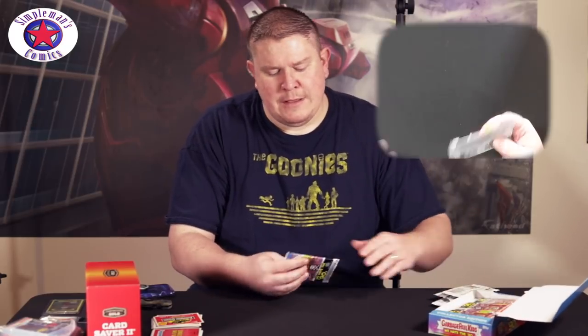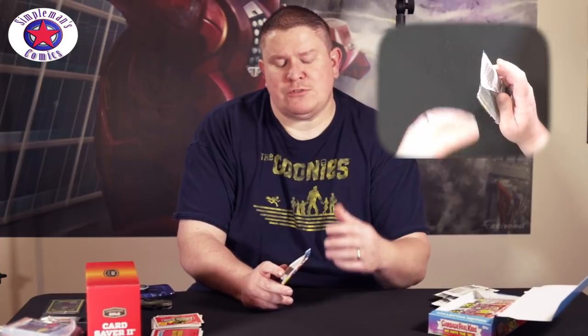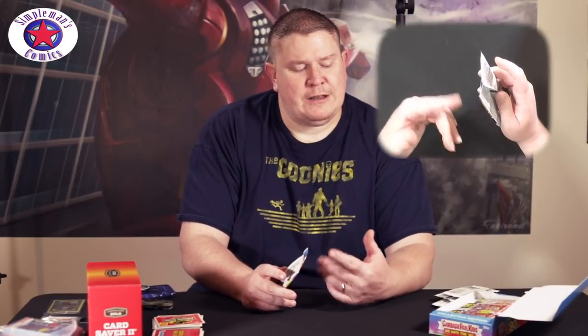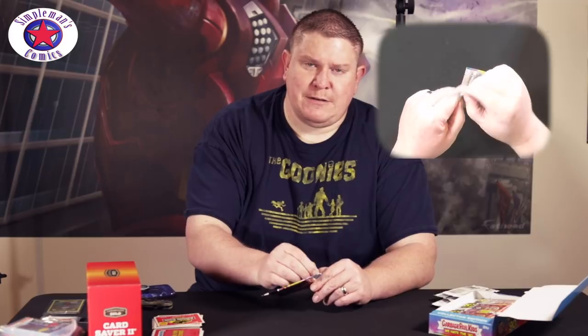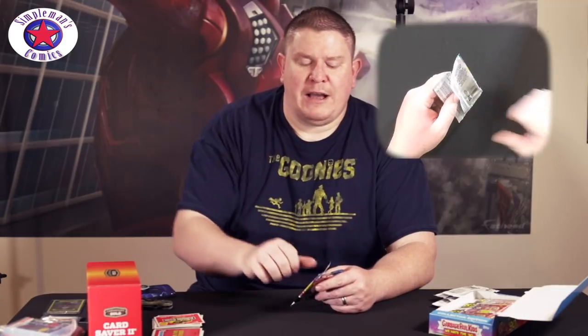I don't buy them too often but every now and then I'll get a collector box. The collector box is better than the normal store box because you get the one hit and a couple more parallels. There are all different types out there — hobby packs and others. I'll put a little breakdown on the screen while I'm opening the next pack.